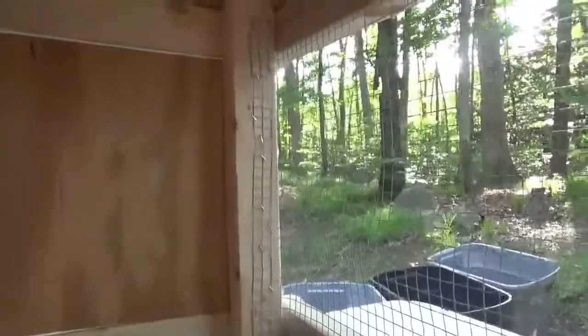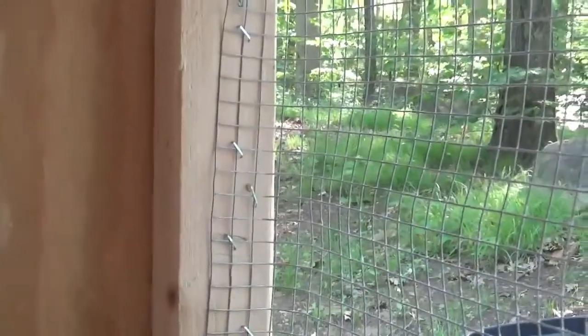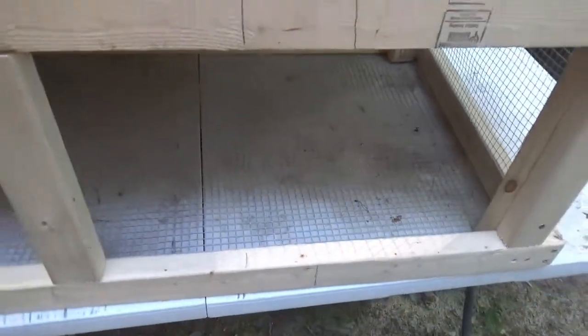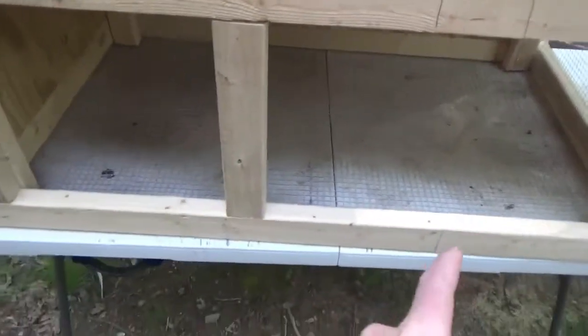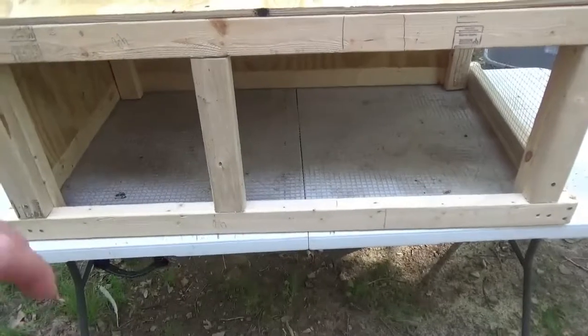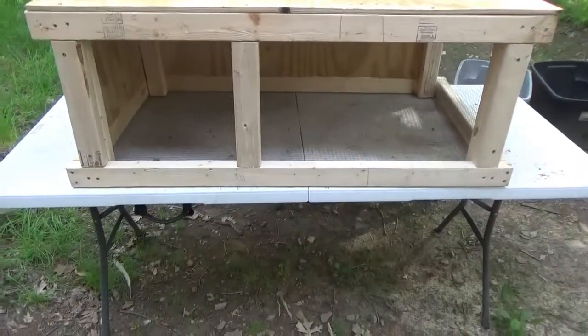I did put the hardware cloth on the inside so that little critters couldn't try and pull it off quite as easily. I did staple the bottom layer of hardware cloth from the outside, but I'm gonna take some fender washers and put probably three or four of them on each long side, and maybe two or three on the short sides. So if they do try and pull out the staples, they're not gonna make much progress — I think that'll be just fine.